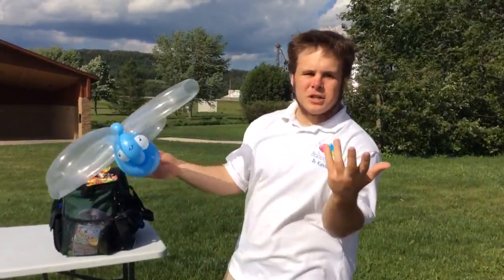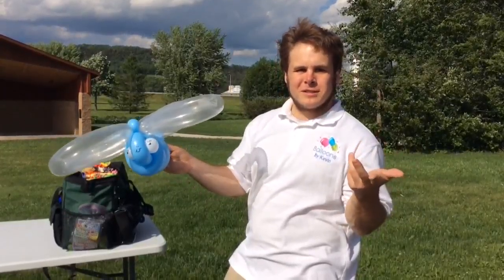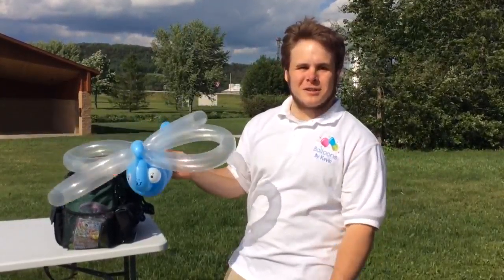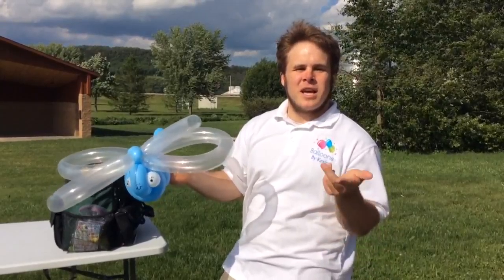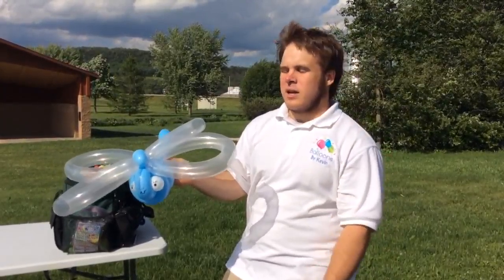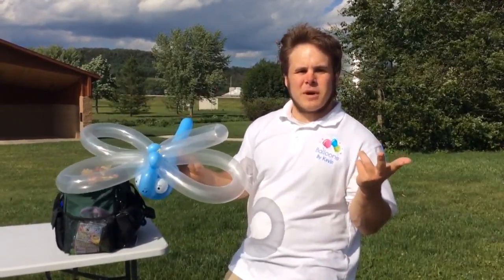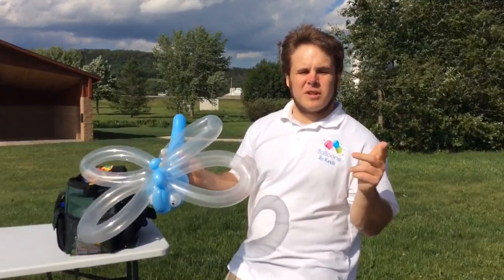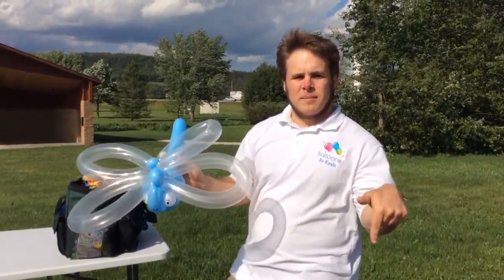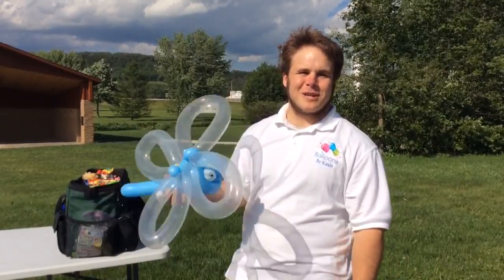Thank you for watching. This was Blooms by Kevin. There is a link — but either way, thanks for watching. And if you are in the Minnesota, Wisconsin, Iowa area and you're looking for us on June 2nd, you can come to my fourth business birthday event. I'll put that link in the description.